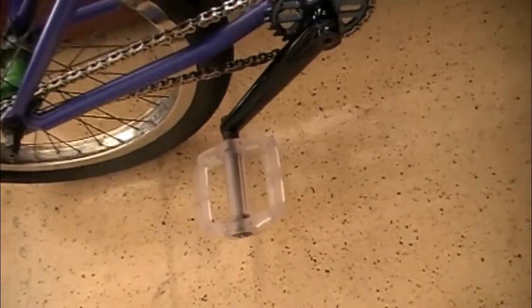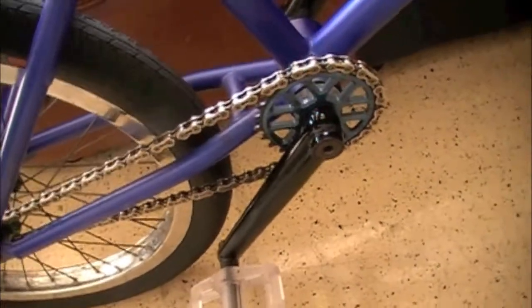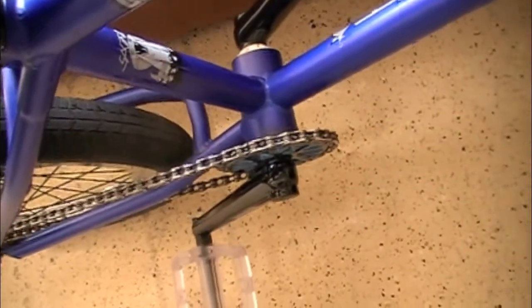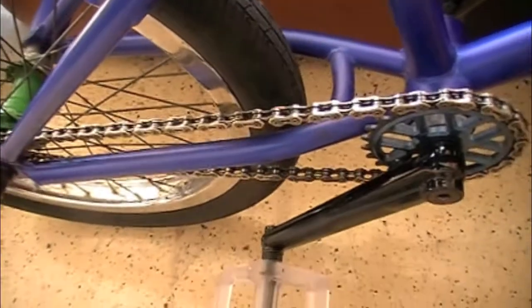I'm running Profile Cranks with a hollow titanium spindle. A Snappuola 25T chain wheel. A Solon Revolver mid bottom bracket. A KMC K710SL chain.